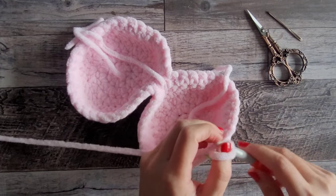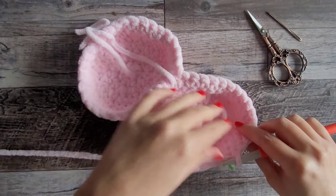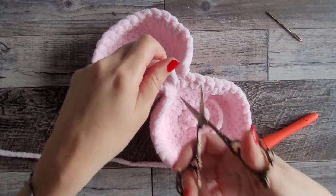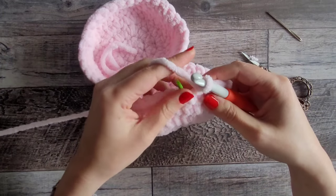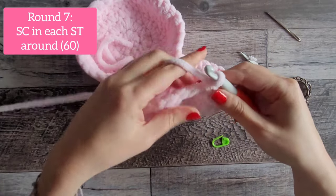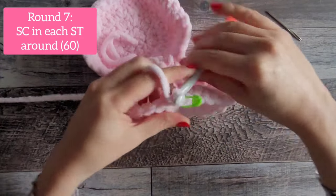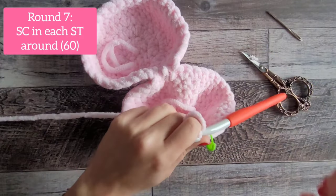You can tie off or cut that closing strand — it doesn't matter. Moving on to round 7, we are just going to do one single crochet in every stitch around, still marking that very first stitch. You will have 60 stitches at the end of round 7.